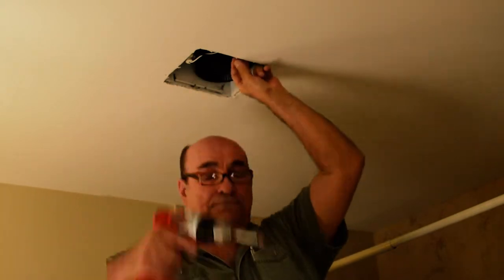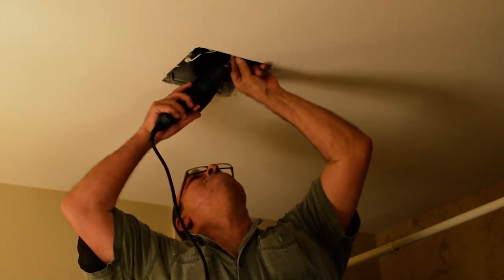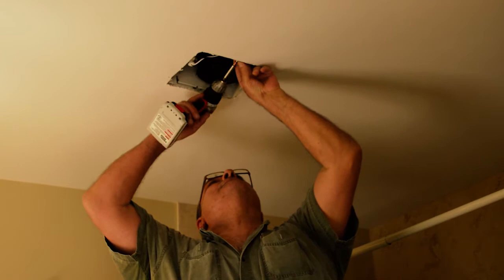We will drill 1/8-inch holes in the side of your fan housing, then attach your new housing brackets that will receive your new fan cover.